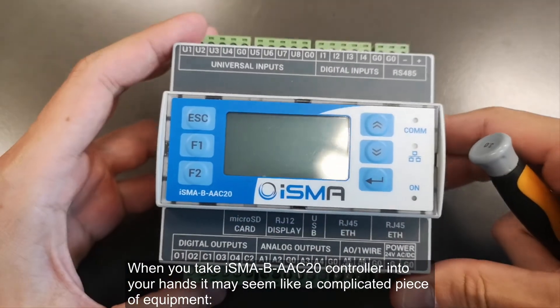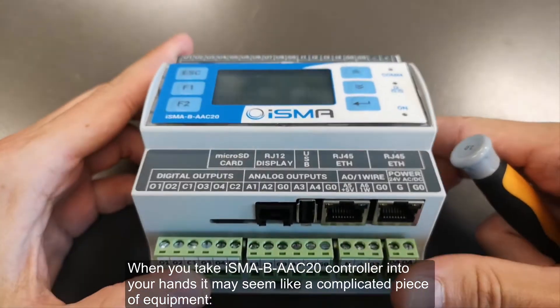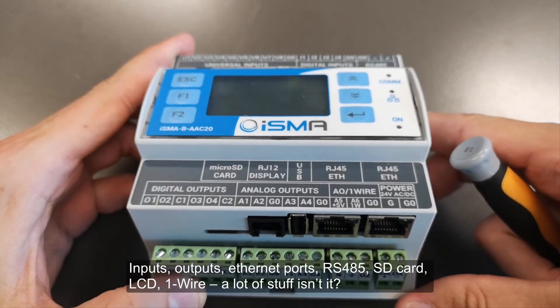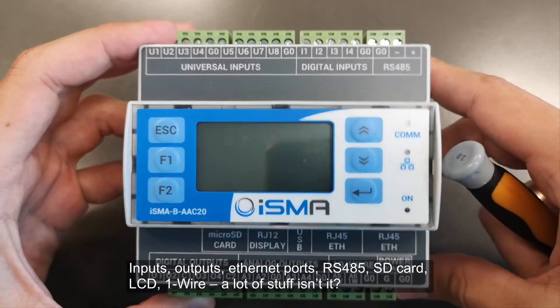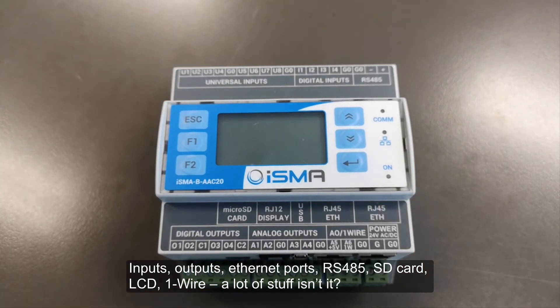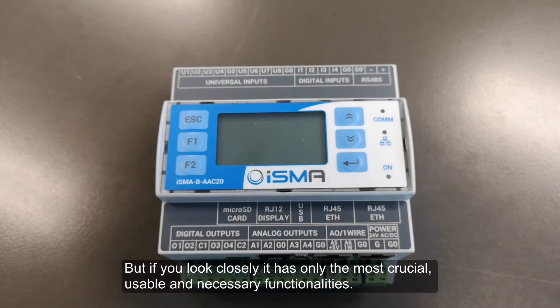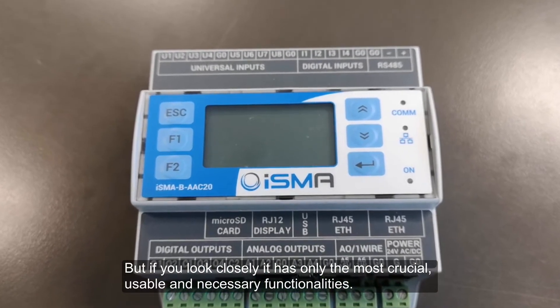When you take the ISMA-B AEC20 controller into your hands, it may seem like a complicated piece of equipment — inputs, outputs, Ethernet ports, RS-485, SD card, LCD, one wire — a lot of stuff, isn't it? But if you look closely, it has only the most crucial, usable and necessary functionalities.